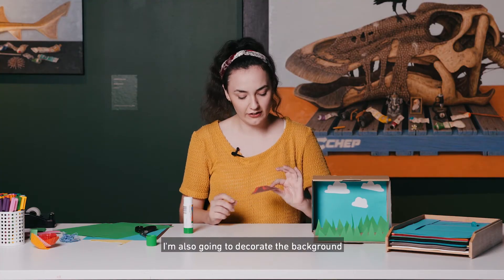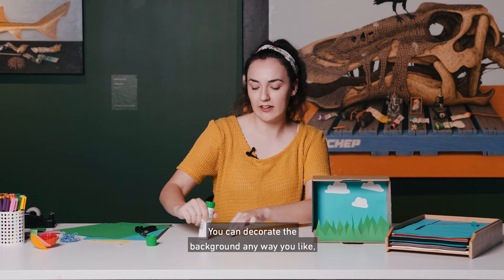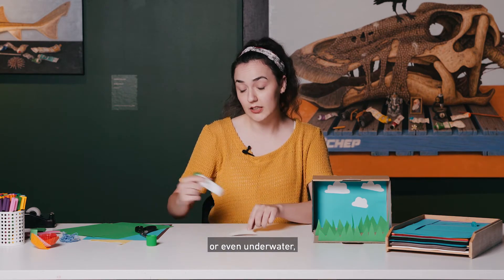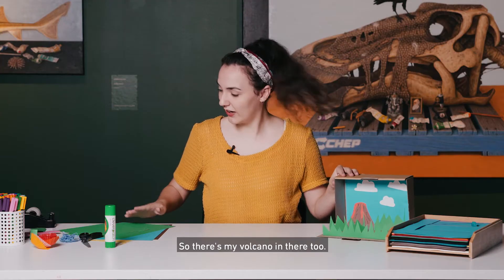I'm also going to decorate the background with a little volcano that I've made out of some coloured paper with some texture. You can decorate the background in any way you like — you can make any kind of scenery. You can do a forest or a desert or even underwater, anything you like. So there's my volcano in there too.